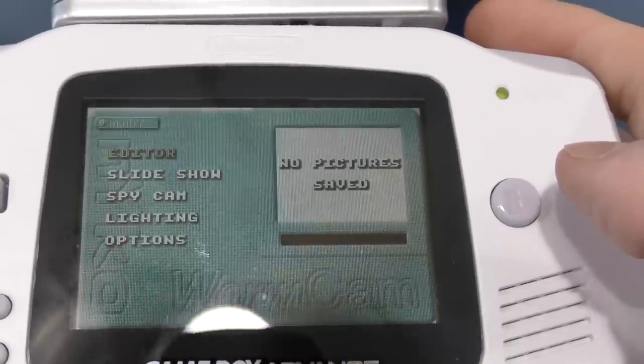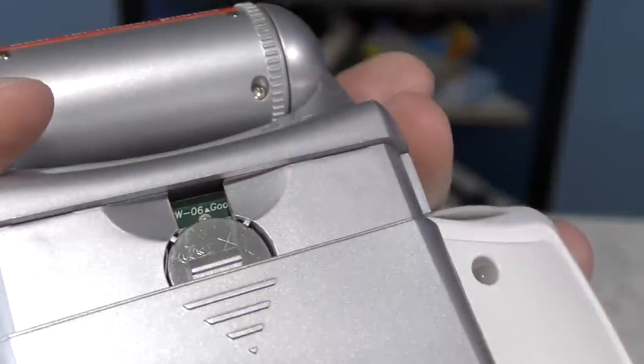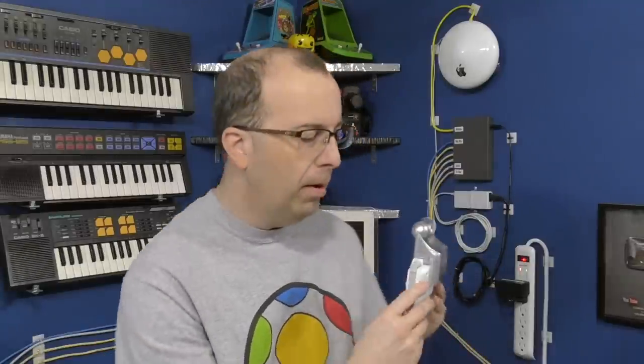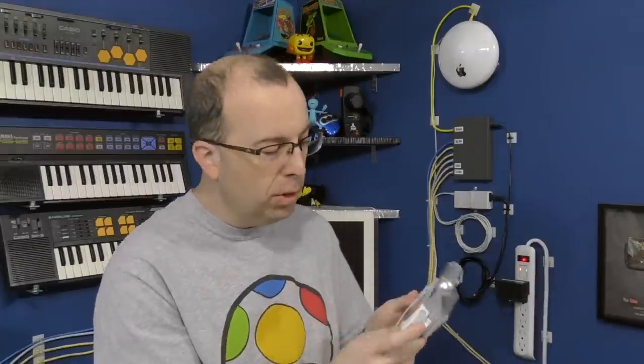Once it does come up, it's not super obvious how to use the thing. In fact, I couldn't get it to work at all, but I eventually realized I needed to remove this little tab to allow the battery to make contact. Up to this point I was thinking the product was probably going to be pretty cool, but I couldn't actually figure out how to take any pictures with it — I actually had to read the manual. It turns out you have to push the right button on the back of the Game Boy Advance as the shutter button, which actually kind of makes sense.